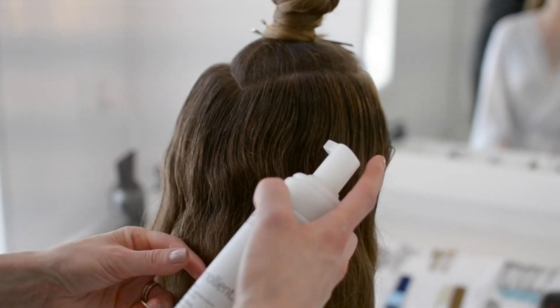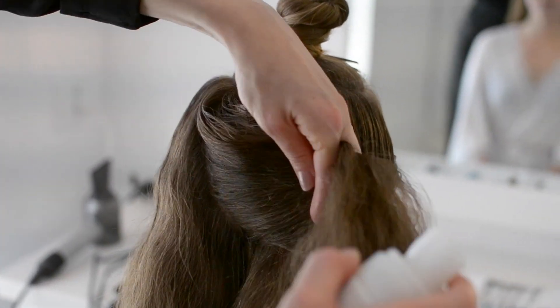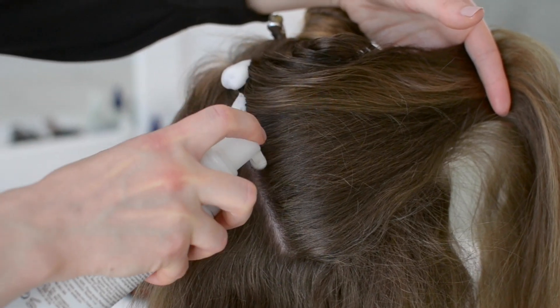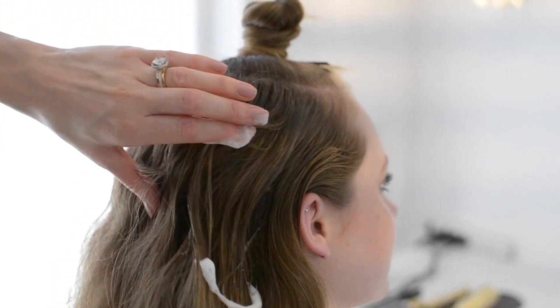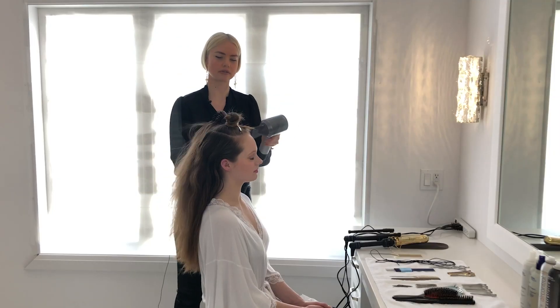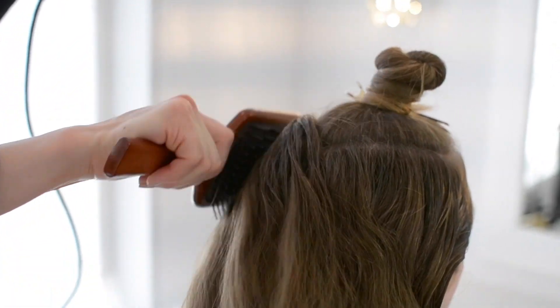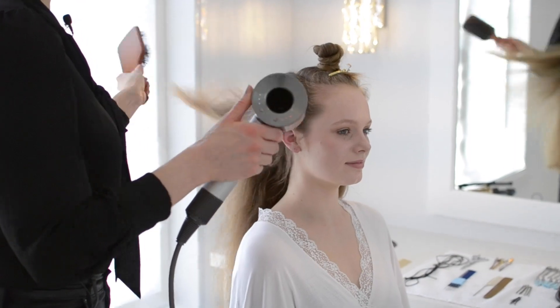To prepare for our ponytail, we're going to be applying Femollient, and it's really important that we get this in right at the root. Now we're going to create a ponytail.